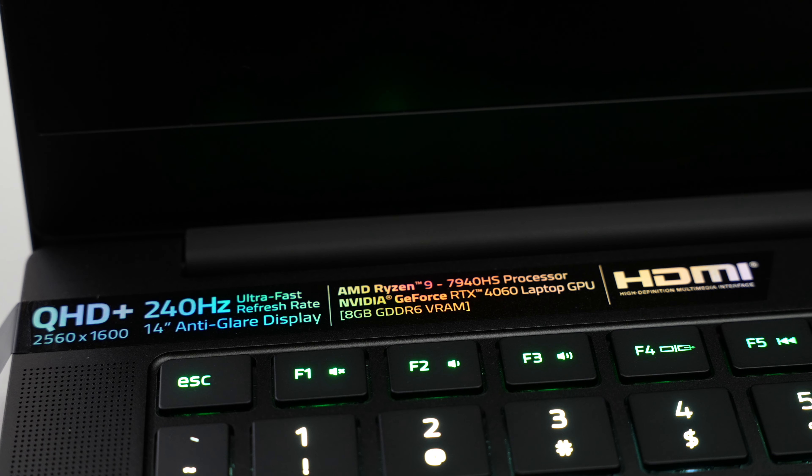All across the board you're also going to get an awesome display. This is a QHD+ display that's 2560 by 1600 with a refresh rate up to 240 Hz. And there's standard storage of a one terabyte PCIe 4.0 NVMe SSD.